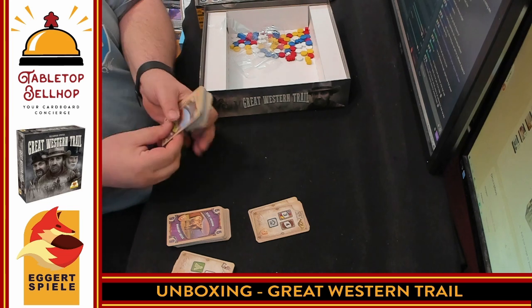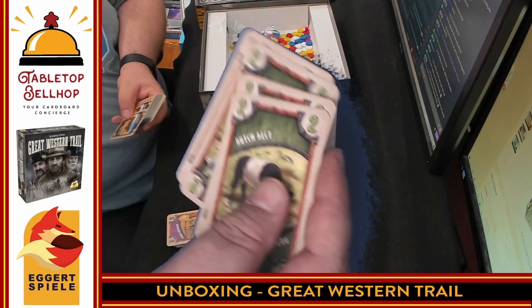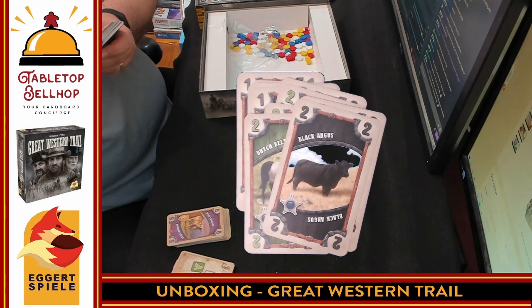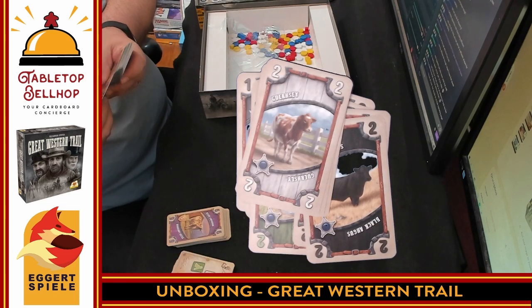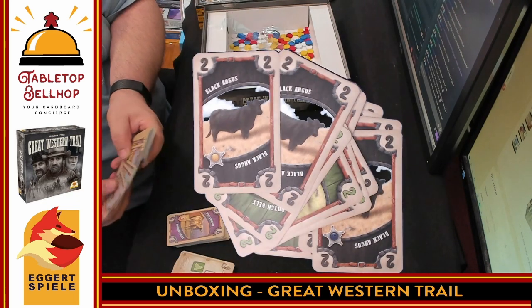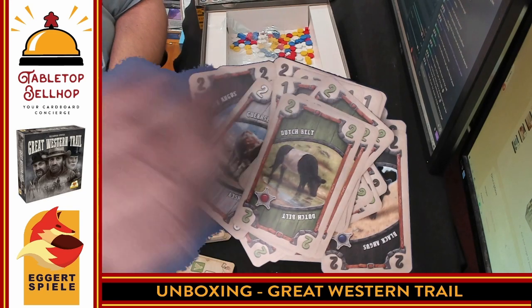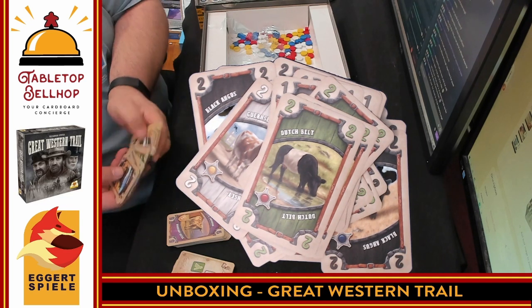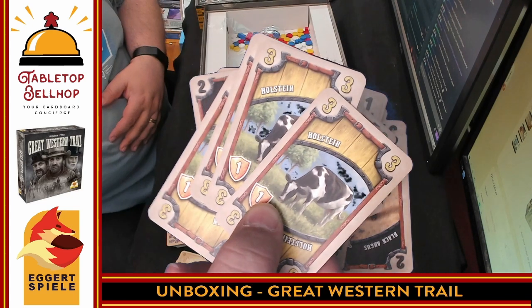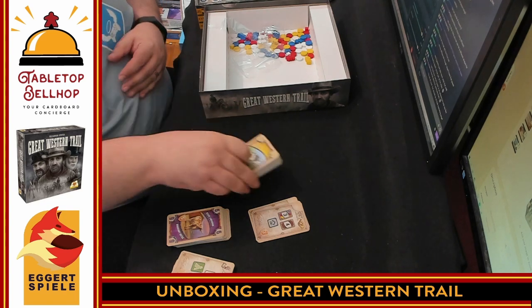We grab the second deck and we have more cows: Jersey cows, Dutch Belt cows, Black Angus cows — there's only two of those — Guernsey cows. Now we're back to more Jersey, more Dutch Belt, more Black Angus, more Jersey — so this just keeps repeating. These are probably your starting hand or something like that. This entire deck starts off with the Hollister cows. I'll probably hate myself later when I find out that these are your starting hands.